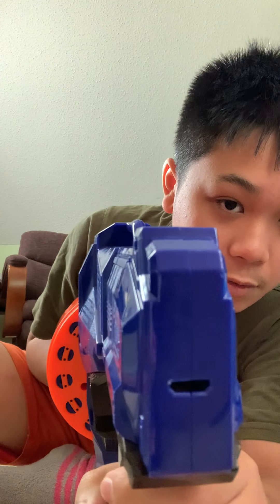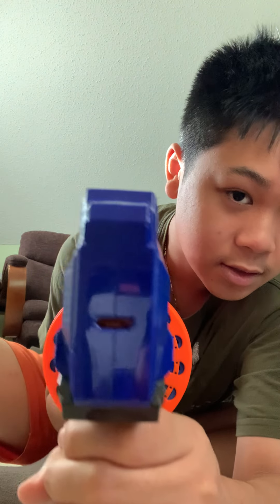Here's a priming indicator. When it's not primed, you see it's black. When you prime it, you can see in there it's orange. And that allows you to fire once.